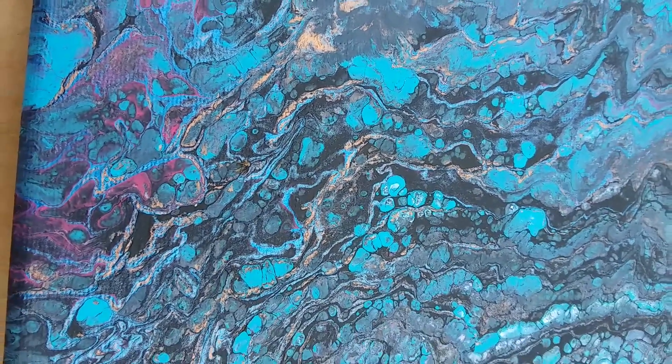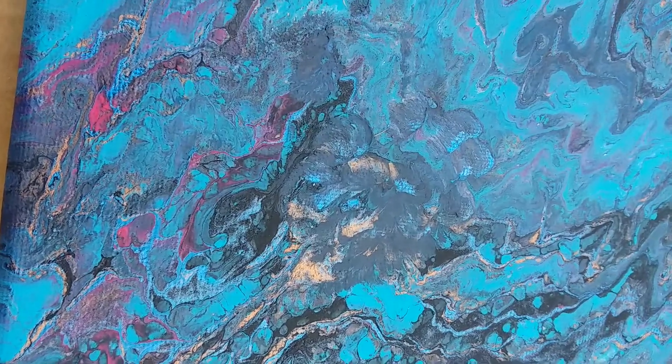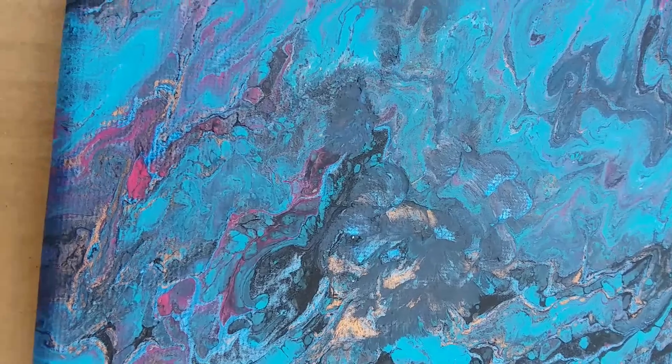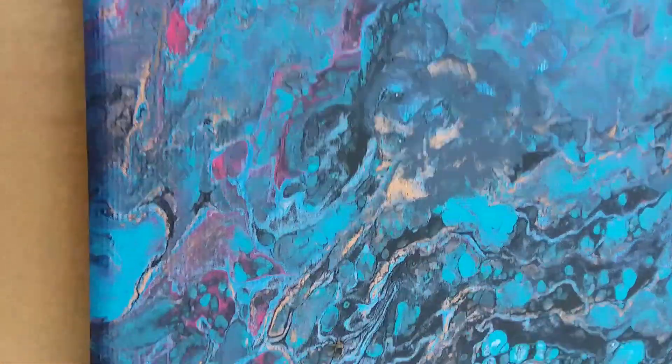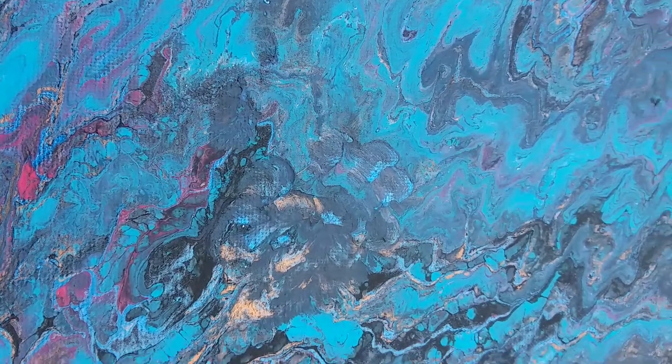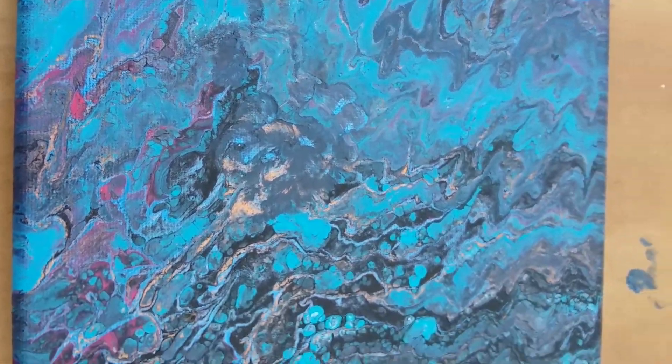I'm wondering if I should paint the paw print so that it can be very easily seen — maybe gold, since there's gold in the painting, and I like the idea of that. What do you think? Tell me what you think in the comments below.